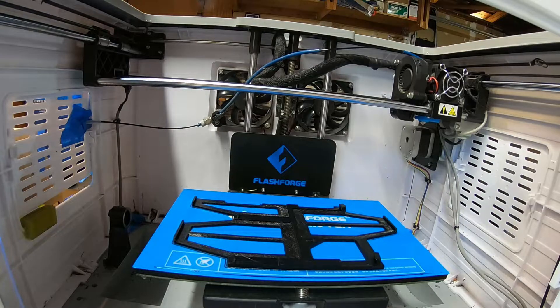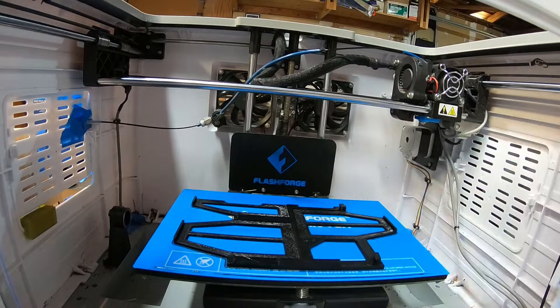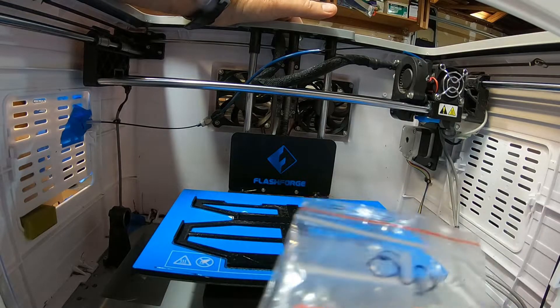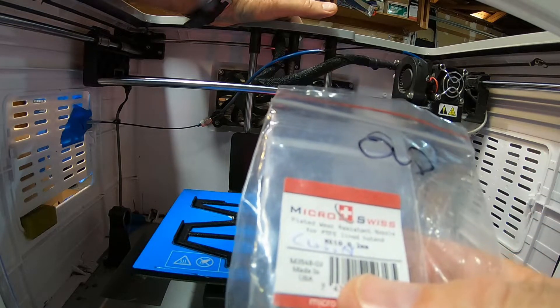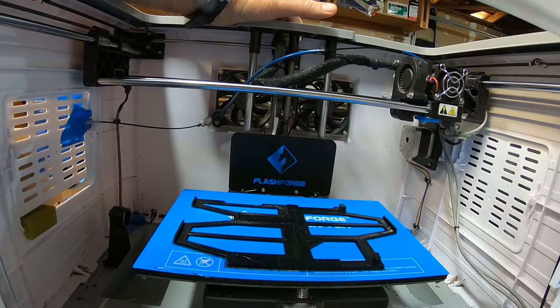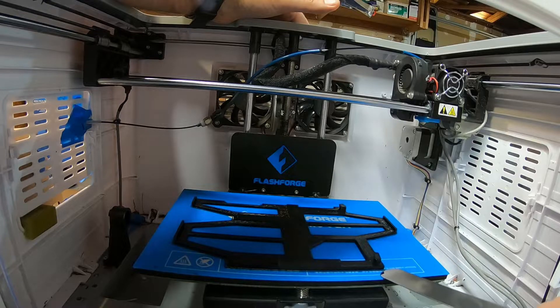I selected PETG for this because it's a lot more durable and flexible — because the parts come in different pieces that have to fit together. I recently switched back to using Micro Swiss nozzles. I had been using brass nozzles because they were cheaper, figuring I'd just swap them out more often. But the Micro Swiss nozzles are just a lot more properly machined. They're machined a lot better and the filament lays down so much more smoothly.